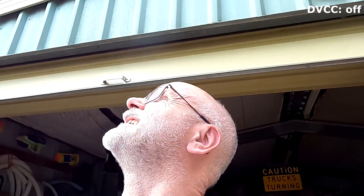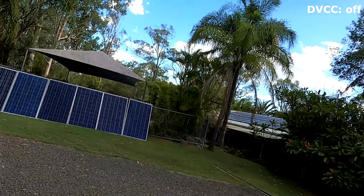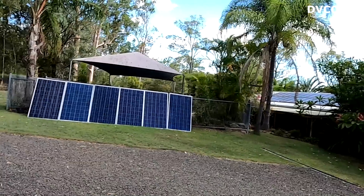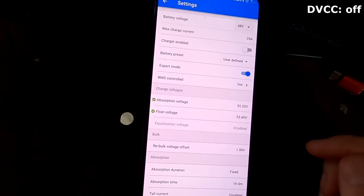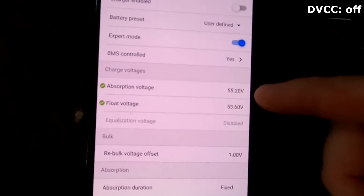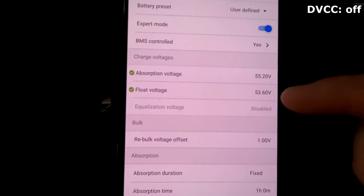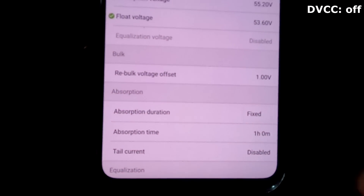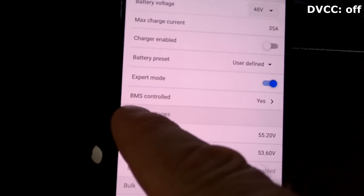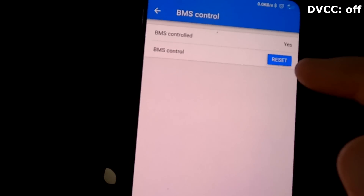It is cloudy - 70 watts - so anyway in this time we can check the parameters of the solar charge controllers. 55.2 volts is my absorption voltage, 53.6 is the float, and we can see we are staying in absorption for one hour. It still says it is BMS controlled - see that.